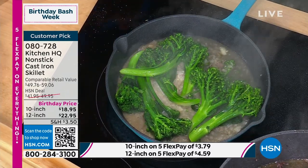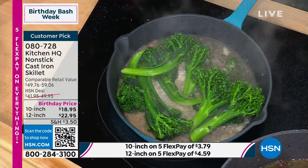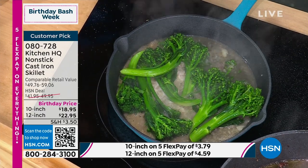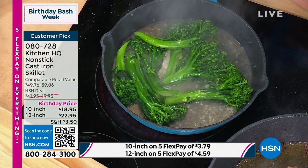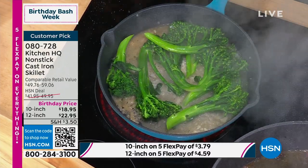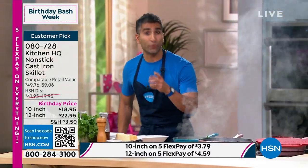The broccolini — I can't stress it enough — give it a little pre-blanch. You could do it the night before your dinner party, or the morning of. Have your blanched veg ready; that's a restaurant trick that we use. Whether it's broccolini, broccoli, or asparagus, we always like to give it a quick blanch so we're not cooking it straight from raw, and it still keeps that bright, vibrant green color.